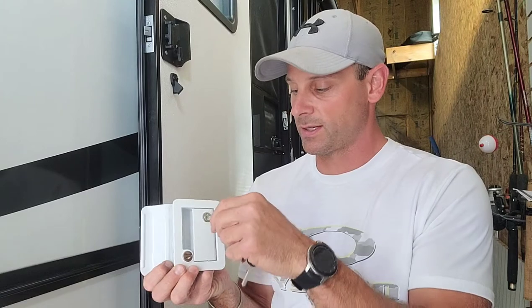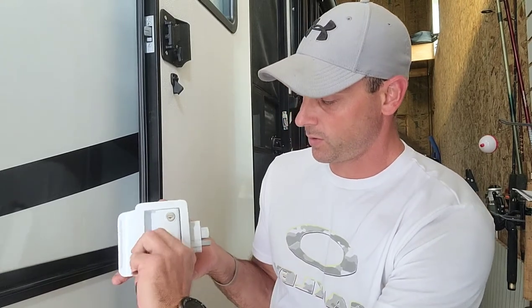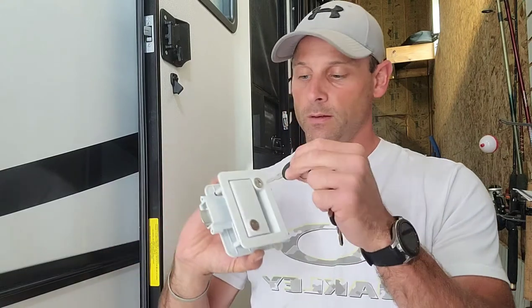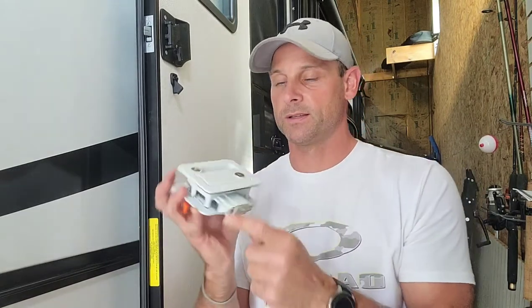It comes with not one but two sets of keys, so you can have a spare set wherever you're at. You can now lock both a deadbolt and the actual handle itself. As you can see, now it's locked — unlock it, open it up — and then you can see the deadbolt on the bottom side and run the deadbolt out as well.